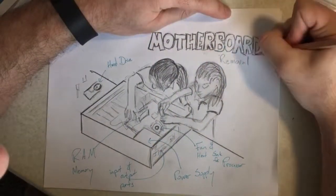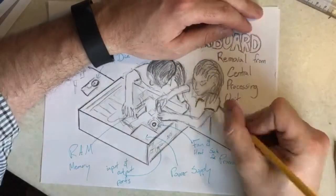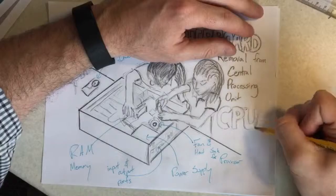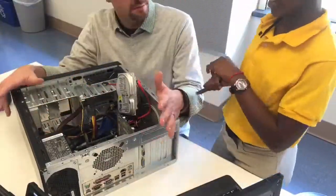After we completed our BrainPop activities and discussed the vocabulary included, it was time for the students to start deconstructing a computer and putting some physical objects to match the vocabulary they had learned.